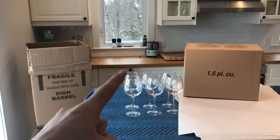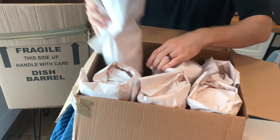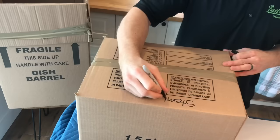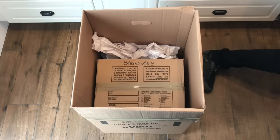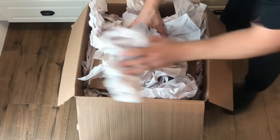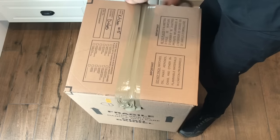When packing stemware, we're going to pack it into a 1.5 cubic foot box securely and then place that box inside of a dish barrel. Load up the 1.5 box and fill in all the nooks and crannies with crushed paper to make sure the wine glasses aren't going to shift at all. Close and tape up the box, then transfer it over to the dish barrel, which you should have already lined with a layer of crush at the bottom. Fill up the sides with crushed paper, then do a second layer of crush followed by a second box of stemware. Two 1.5 boxes fit perfectly into a dish barrel. We take these extra precautions because stemware is very fragile, but if you do it like this, there's no way these can get damaged.